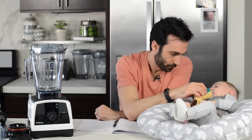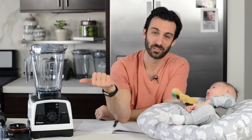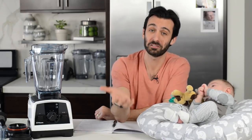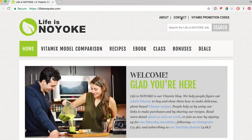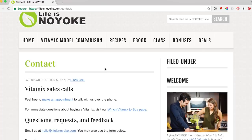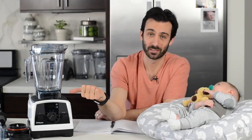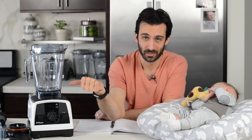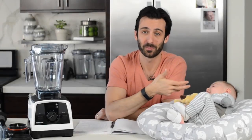We get so many questions about the V1200 and we want you to feel comfortable that it's the right decision for you — or that it's not. So if you have more questions, send us an email. We want to support the guys out there selling this machine — they deserve your business. If they sold you on the Vitamix, get the V1200. But if we sold you on the Vitamix, or if Blended with Henry sold you on the Vitamix, buy it through us or them.